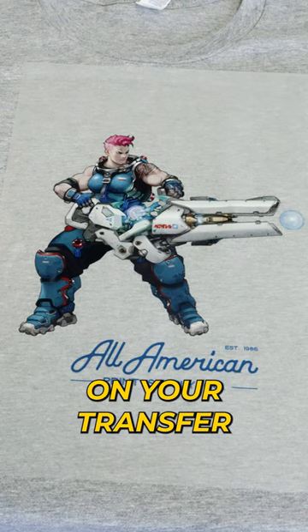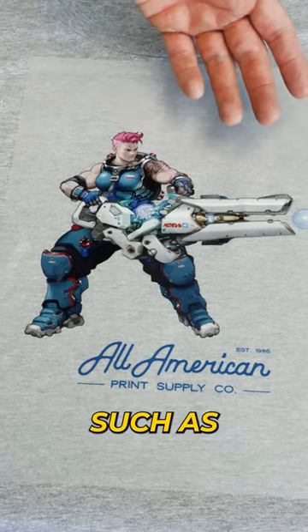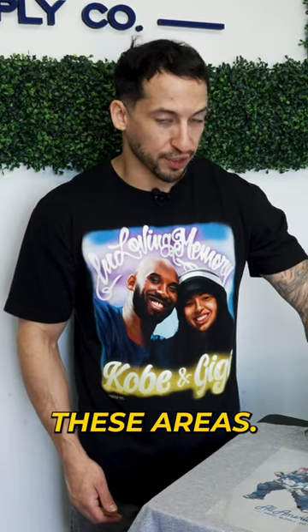Step one: you want to find an area on your transfer with higher ink concentration and avoid areas with fine detail, such as these little letterings right here. I'll be peeling from one of these areas.